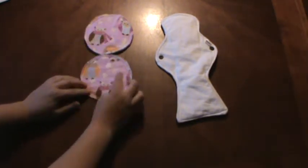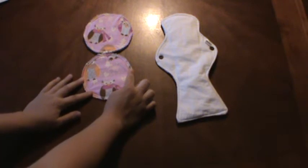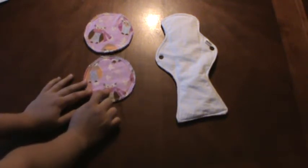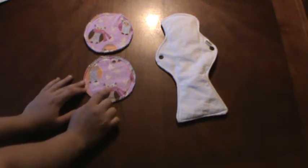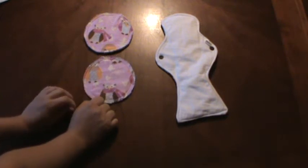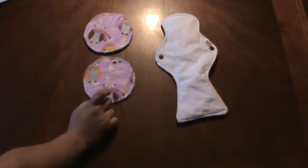They are five inches in diameter. The core is made with 48% rayon from bamboo and organic cotton. There is also a waterproof layer of PUL to prevent leaking. A set of nursing pads from Wee Essentials costs $4.50, taxes included.